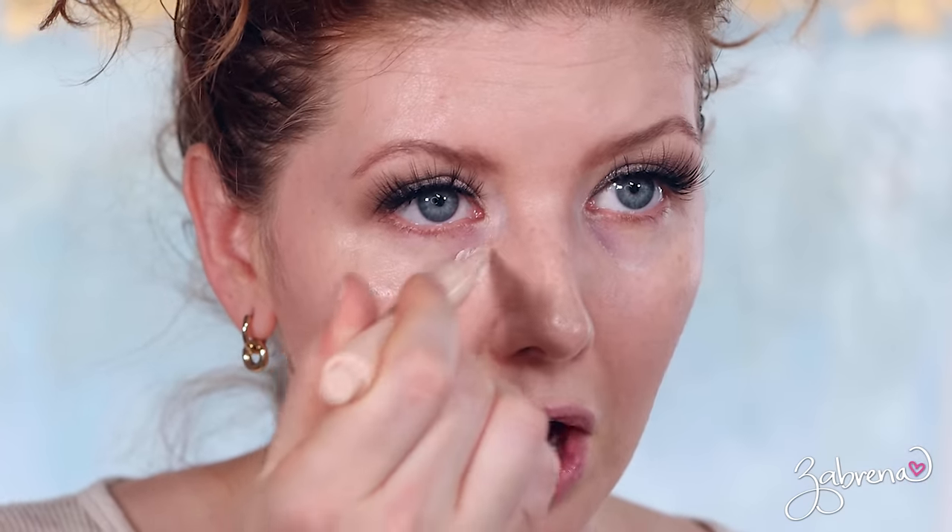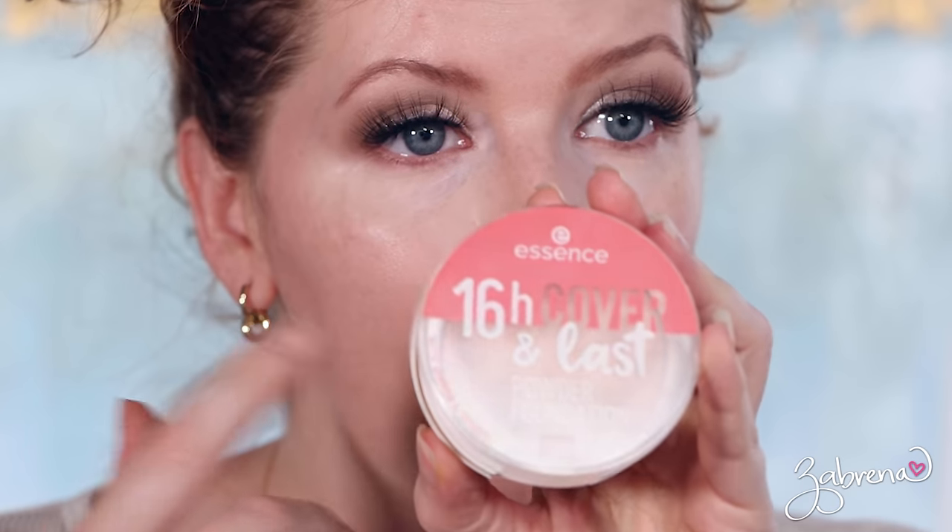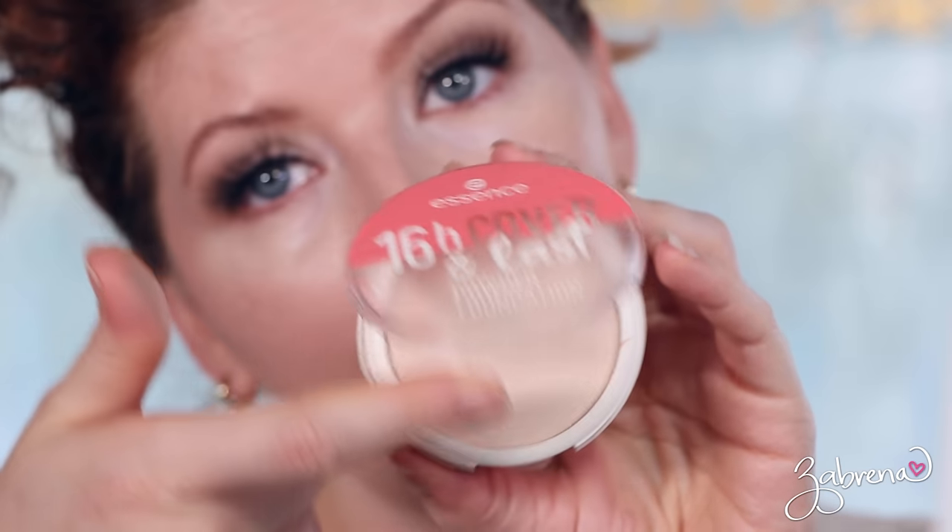For the under-eye area I'm using the ELF Flawless Under Eye Brightening Pen — it's another favorite, fabulous. That ELF concealer is so amazing; I've been using it for a couple of years and it's still one of my favorites. I'm going to set my under-eye area and T-zone with the Essence 16-Hour Cover and Last Powder Foundation — taking a very small amount and lightly going over those areas.